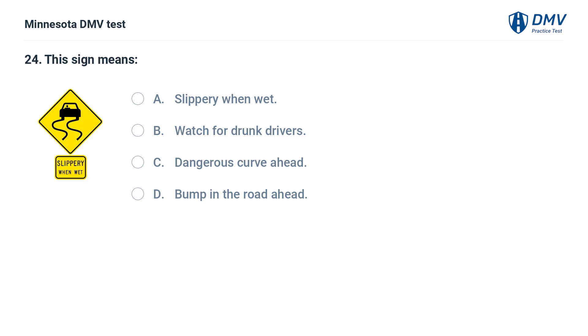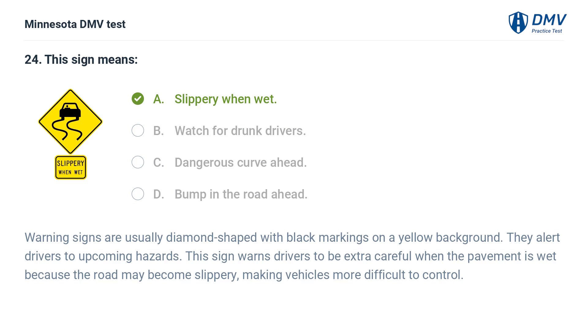This sign means: A. Slippery when wet. B. Watch for drunk drivers. C. Dangerous curve ahead. D. Bump in the road ahead. The correct answer is A: Slippery when wet. Warning signs are usually diamond-shaped with black markings on a yellow background. This sign warns drivers to be extra careful when the pavement is wet because the road may become slippery, making vehicles more difficult to control.